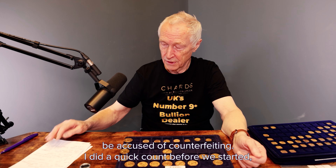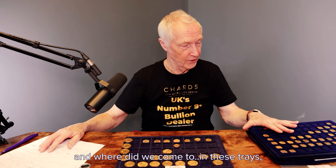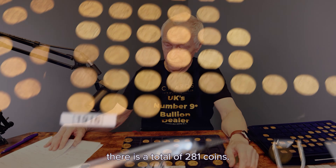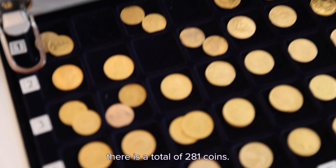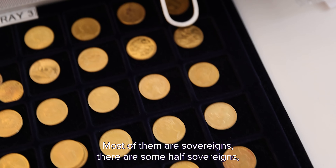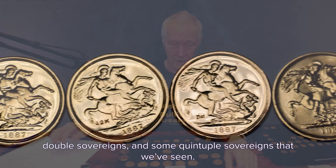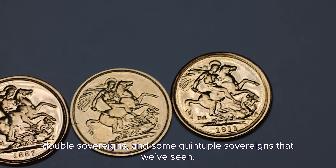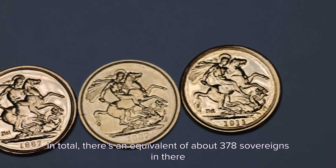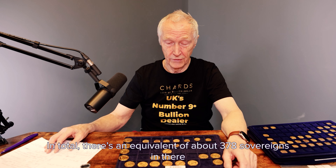I did a quick count before we started. In these trays, there are a total of 281 coins. Most of them are sovereigns. The next most common are half sovereigns, and then there are some double sovereigns and some quintuple sovereigns as we've seen. In total, there's an equivalent of about 378 sovereigns in there.